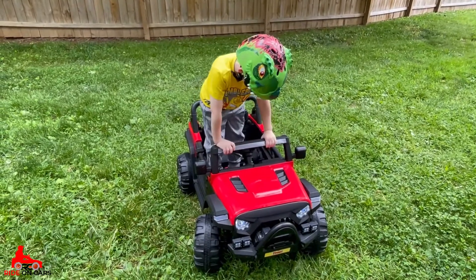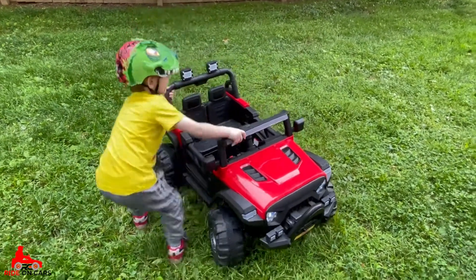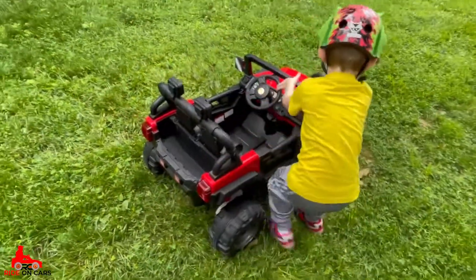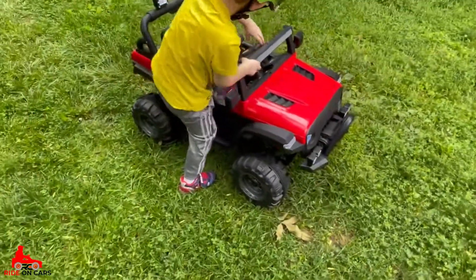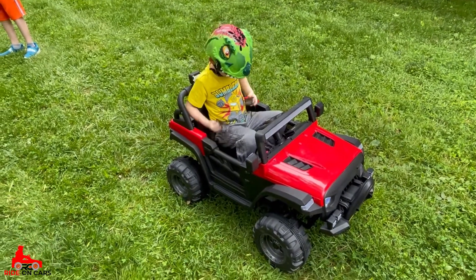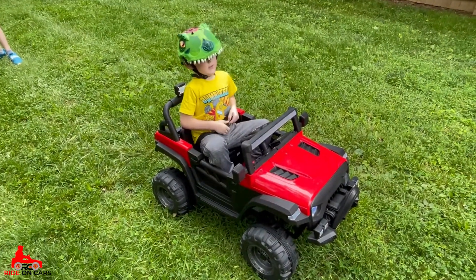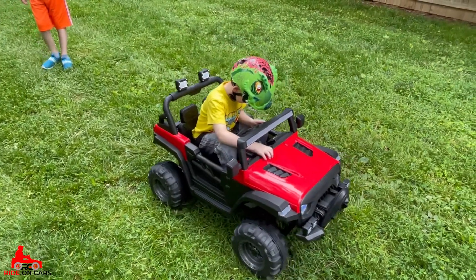The build of the ride-on is very solid — I was very impressed, and it's something that I think will last years and years. The frame and everything is great, and I really recommend this because it's a great vehicle to upgrade over time. Once he needs a little more speed, we can do a drill battery conversion and throw some more speed in there. For now, he's still learning and he's probably okay where he's at.